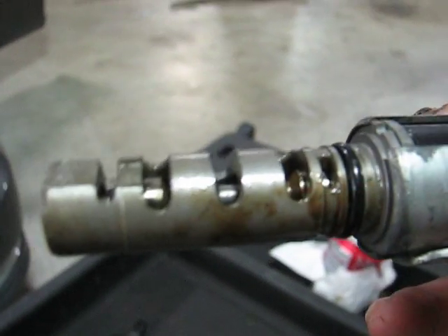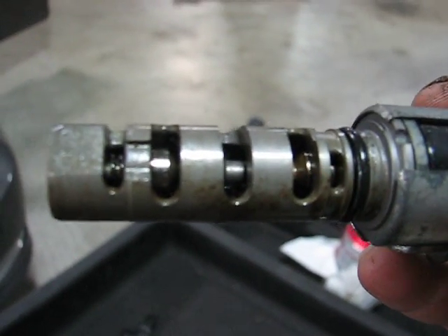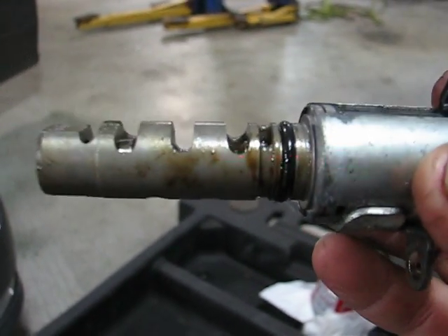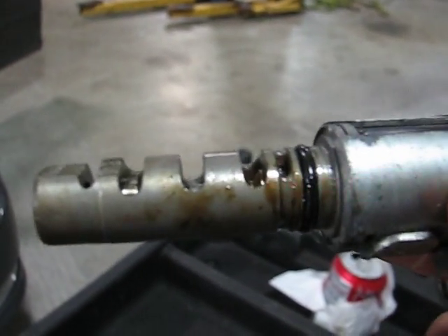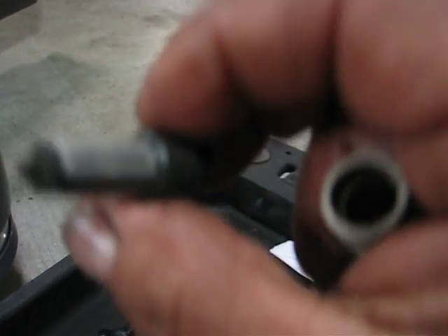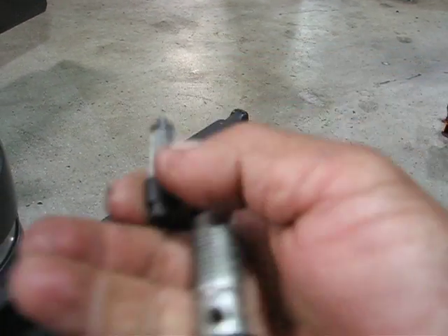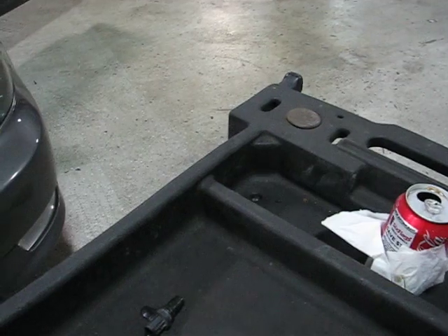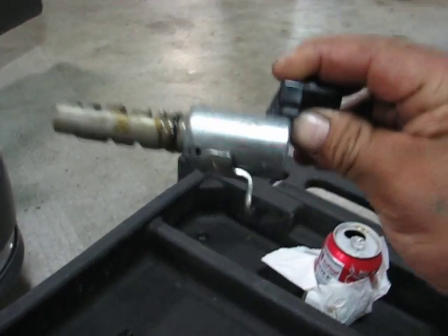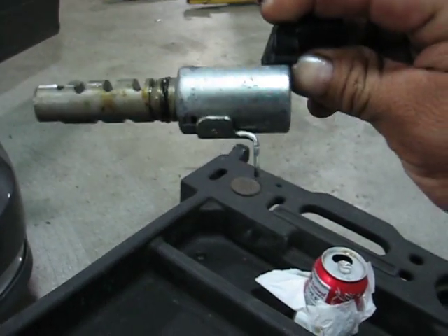It changes and adjusts timing. This works with oil — it opens and closes and allows more fluid pressure. This little guy is a filter, and it's underneath this solenoid. Sometimes it's in front of the head, sometimes it's in the back.